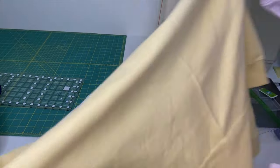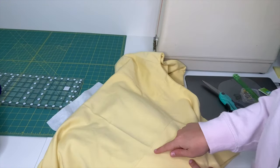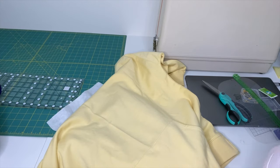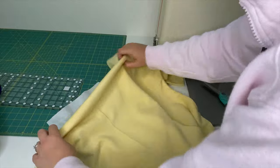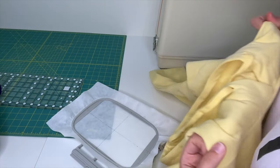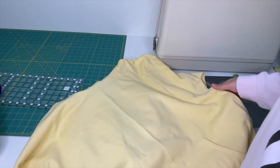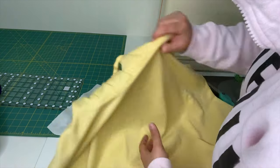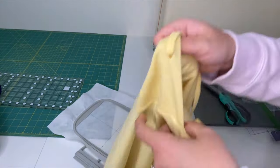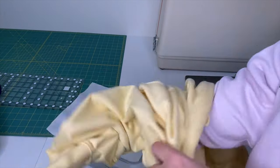Now we're going to take our hoodie. I chose a yellow hoodie because obviously it's Powerline. I did this off camera, but I folded it in half and ironed it so I could get a center seam. Because I have a single needle embroidery machine, I need to turn this inside out to strategically position the hoodie and be able to embroider it. If you have a multi-needle machine you don't need to do this, but if you have a single needle machine, which most of us do, then follow along with this part.